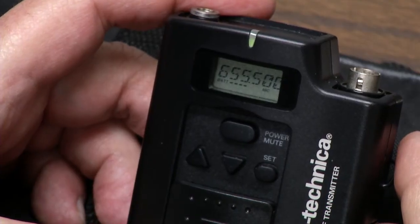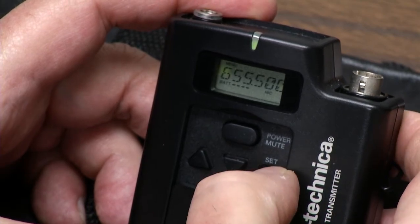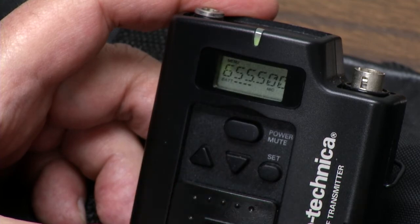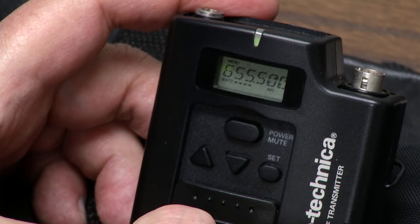This is the Audio-Technica transmitter. I'm going to buzz you through the menu real quick. Hold the set button down and you may notice the menu button appears. In menu mode, this is how you set the frequency to match your receiver. You set the receiver first and then the transmitter.